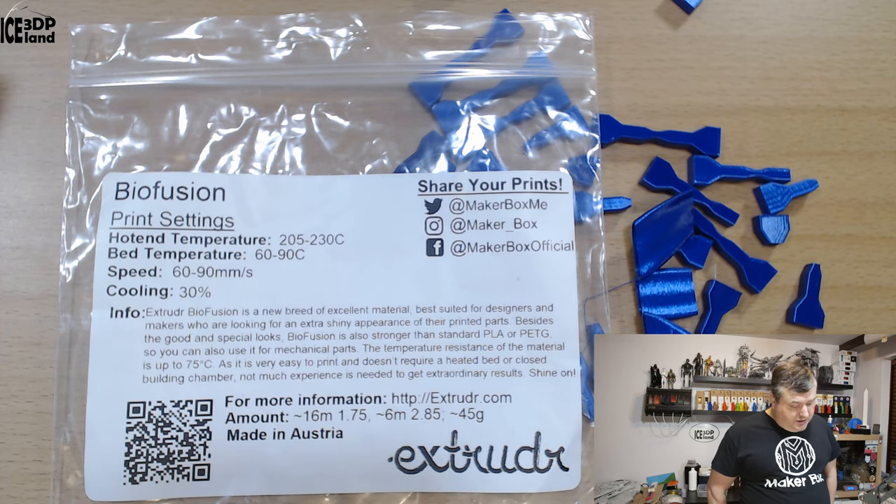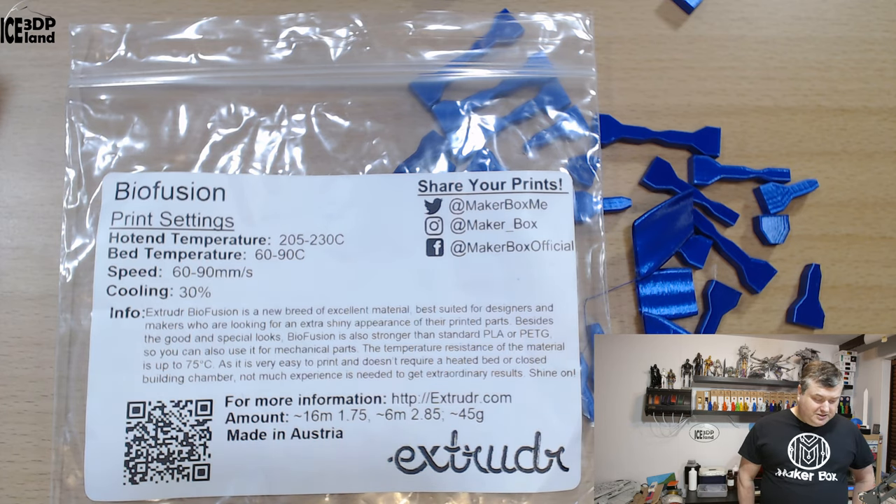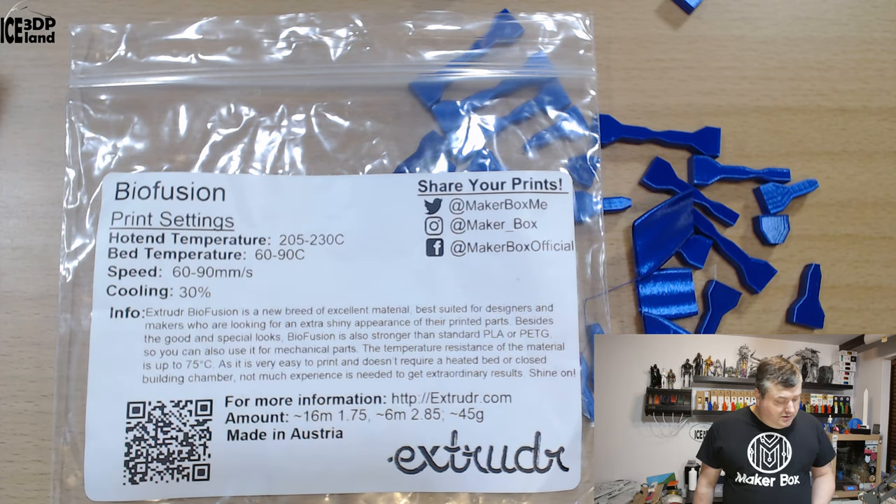They say Biofusion is a new breed of material best suited for designers and makers who are looking for an extra shiny appearance on printed parts. Besides a good special look, Biofusion is also claimed to be stronger than standard PLA and PETG — quite an interesting claim — so you can use it for mechanical parts. The temperature resistance is up to 75 degrees, it's very easy to print, doesn't require a heated bed or a closed build chamber, and not much experience is needed to get extraordinary results. More information is on their website extrudr.com — made in Austria.